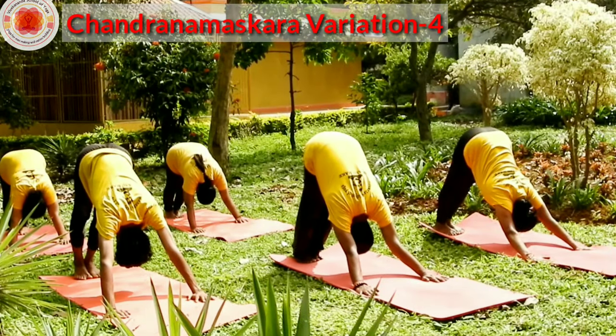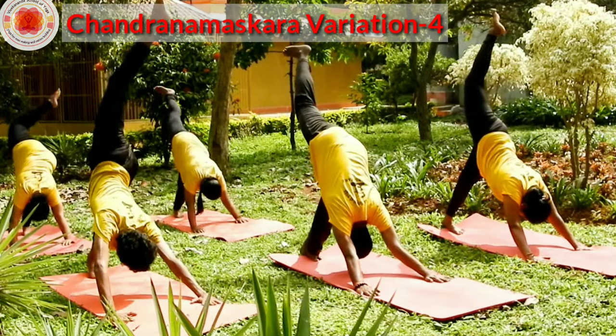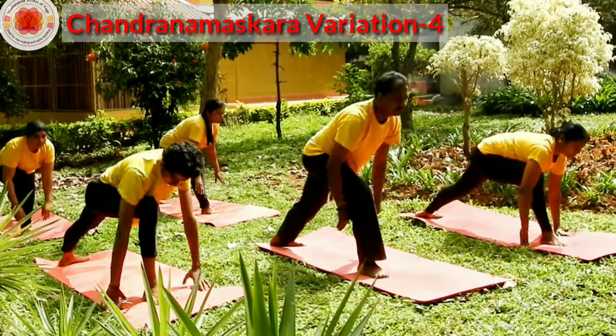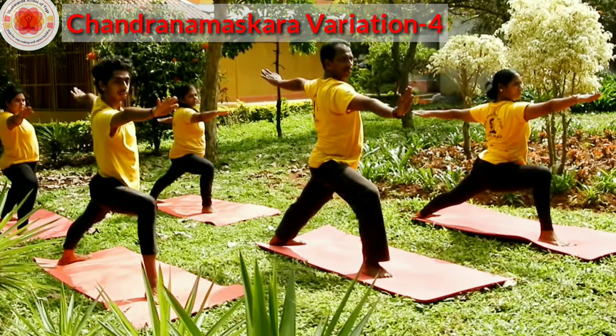Look at your navel. Try to keep your heels down. Take your right leg up. Bring your right leg forward between your hands. Come to Virabhadrasana 2. Bend your right leg knee, look at your right hand — middle finger.